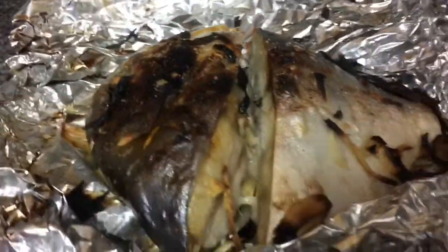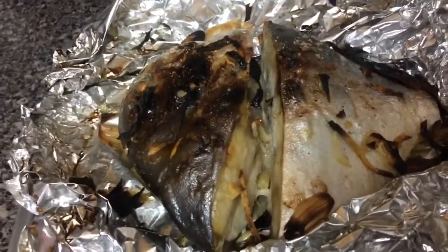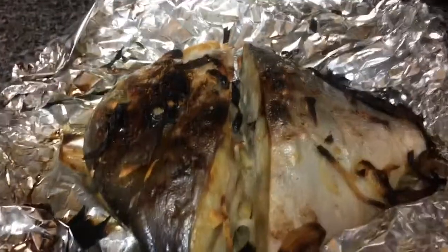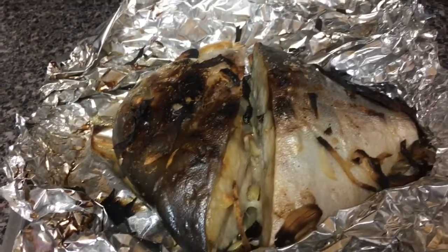So there it is guys, our baked pampano. I added olive oil, garlic, onion, ginger, and salt. Looks yummy and healthy. So guys, let's eat!